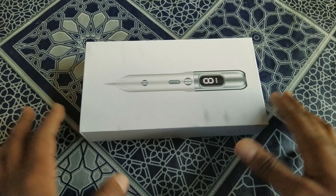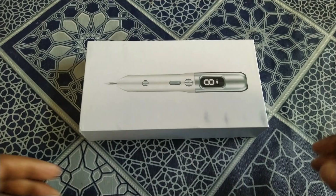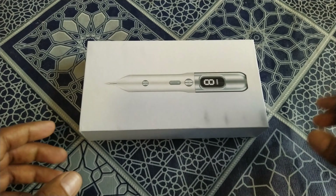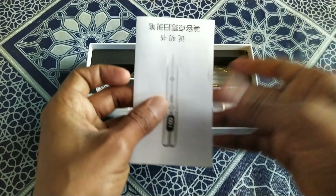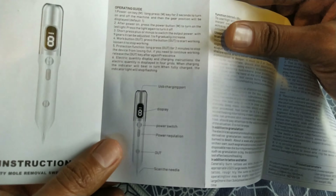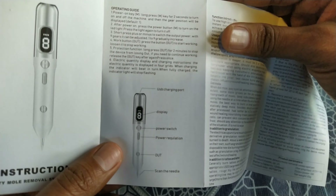Let's unbox this. This is the user guide — as you can see on the screen, one side is in Chinese and the other side is in English. And here are the needles.